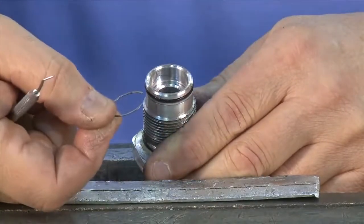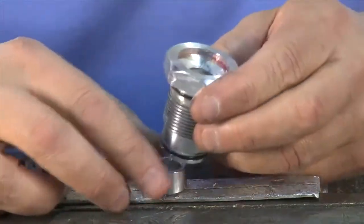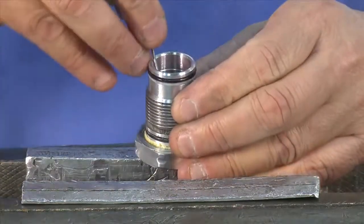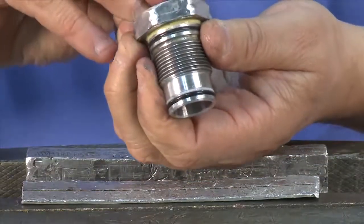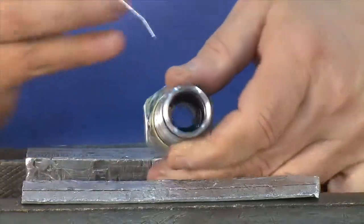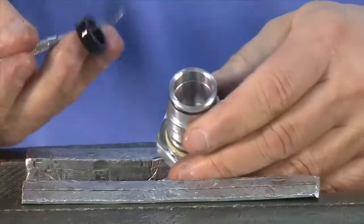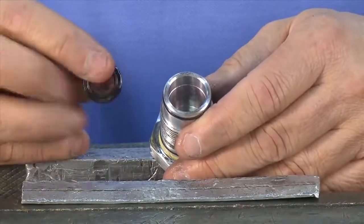Using a pick or scribe, pry up the C ring and remove it from the gland. Lightly tap to remove the spacer from the gland. Then remove the seals within the gland. Push the inner seal out of the tool. Don't forget that inside there's one more seal to be removed from the bottom. Always remember to replace all seals.